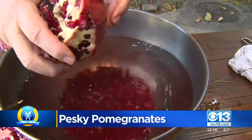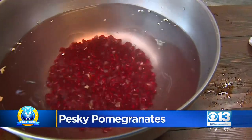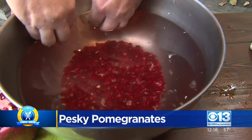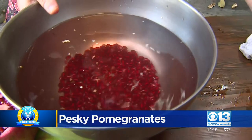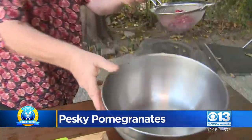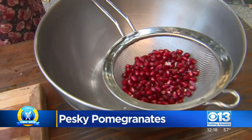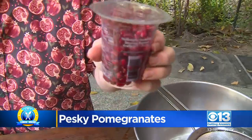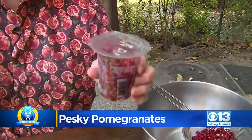So here's what happens. Do you see all the seeds down there? The seeds sink to the bottom, and all that white pith just comes to the top. You can take off the nice white pith. Then you can just simply do this, and look what you end up with — those wonderful arils. Or you could just go to the store and buy them already done. It costs a little bit more, but this is a lot of fun.